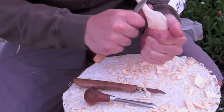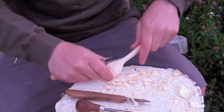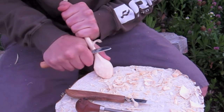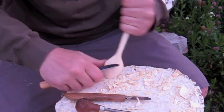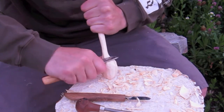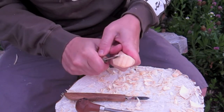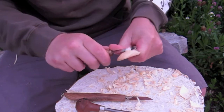It probably took some kind of culture built around spoons to develop the spoon knife. There is a lot of fun history around spoons — probably the most popular being love spoons. It's kind of more about carving spoons for fun, and they are super fun to carve.